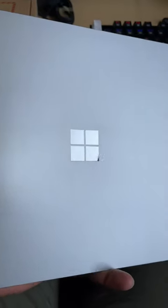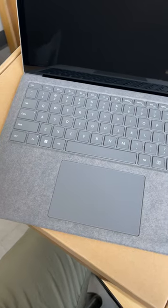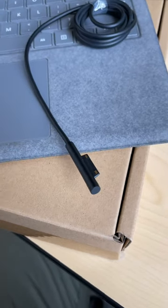This is a Surface Laptop 4 and it's my first time ever putting my hands on one of these. It has this keyboard layout and material that feels all right. If you apply a little bit of force while you're pushing the keys, you can see the keyboard moving up and down. The charger is a high quality cable that actually looks pretty unique.